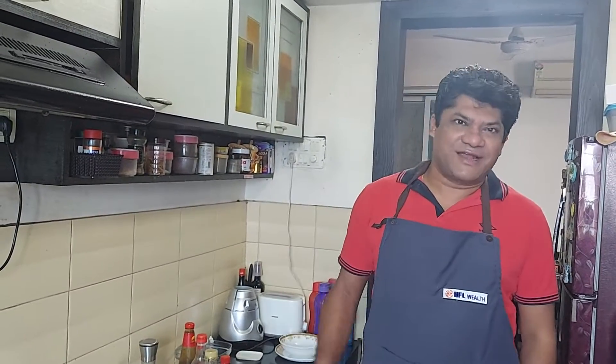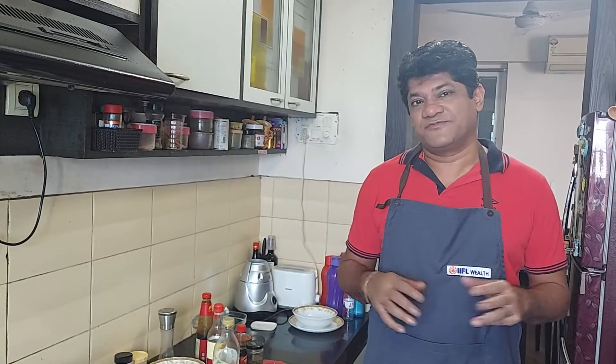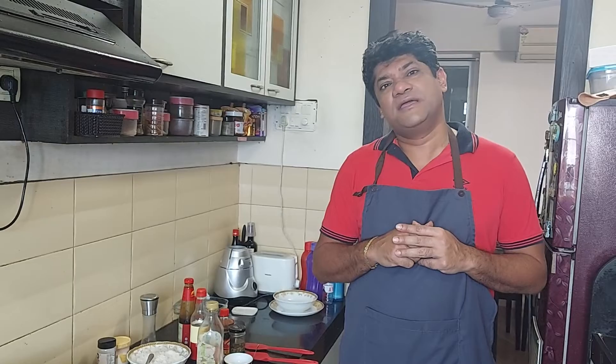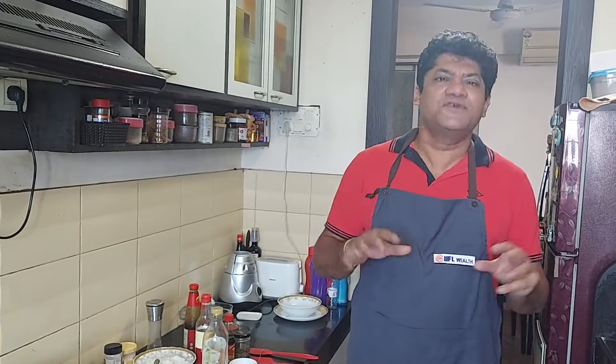Hi friends, my name is Samrat and today I am going to showcase some cooking expertise that I have developed over the past few years. Four or five years ago I was not much of a cook. My daughter Aisha went to a friend's house and saw the male member cooking — she came back home and asked why her father doesn't cook. So she was essentially my inspiration to start my cooking journey.